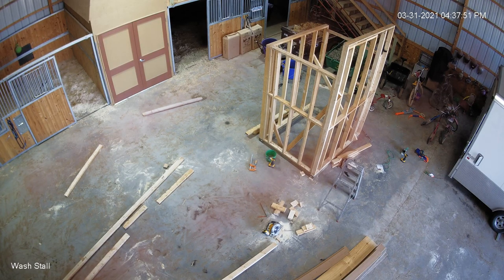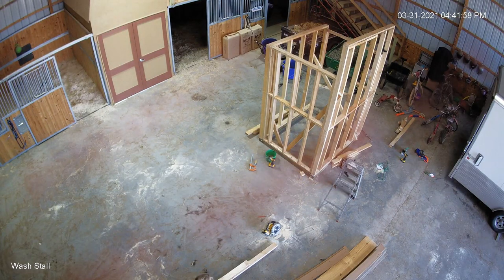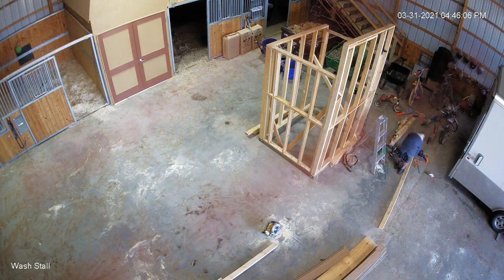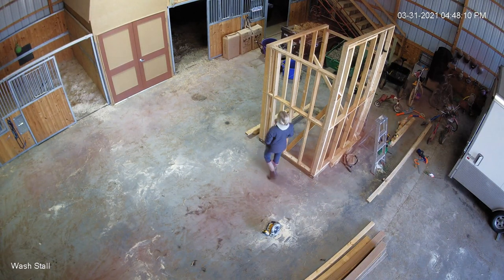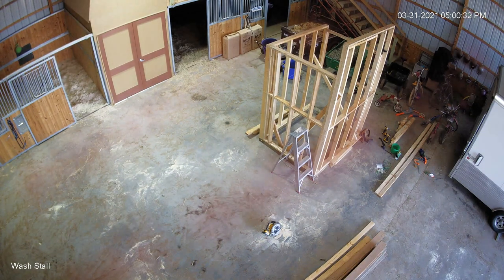I would say there's at least five days in this, and they're eight to ten hour days — so about 40 hours. But about half that time was with another person, so there's probably 60 to 70 hours total to build a structure like this. If people think they can do this on a weekend, get a couple more people. That's my suggestion.